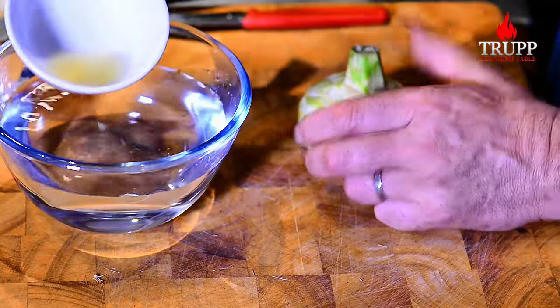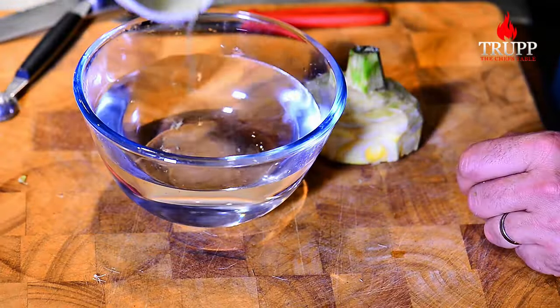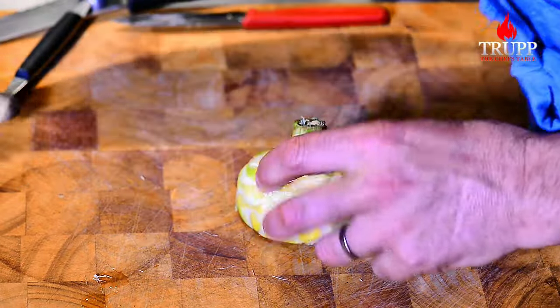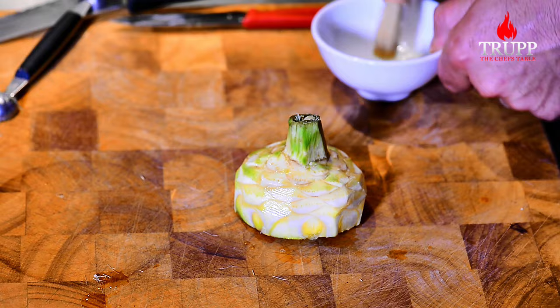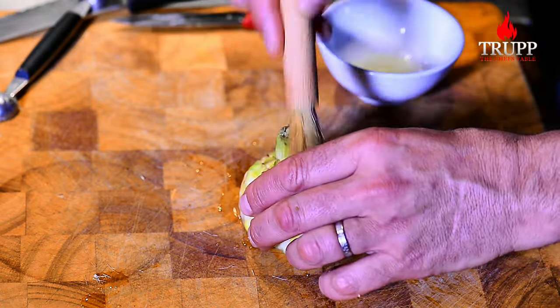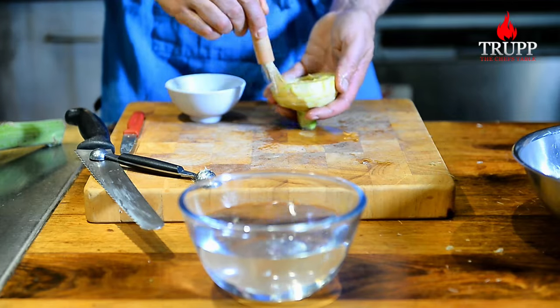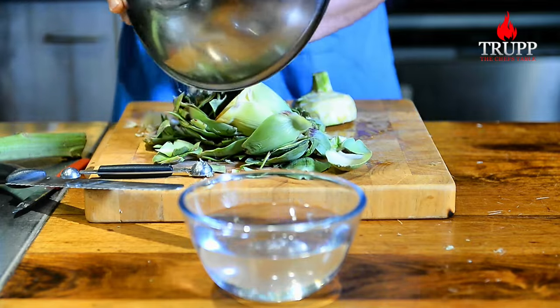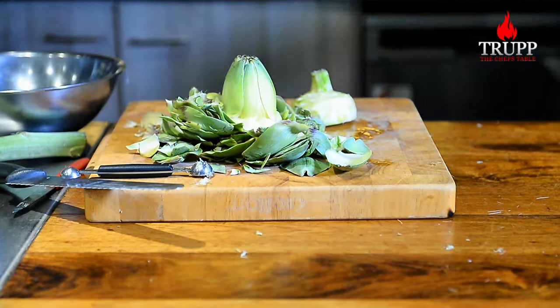Never, ever put vegetables or fruits into lemon water. It's counterproductive because all the flavor seeps into the water and all the nutrients leach into the water. You're much better off just brushing your apples, your pears or whatever it is with a bit of lemon juice. It's much more potent and it will maintain the flavor and all the nutrients.